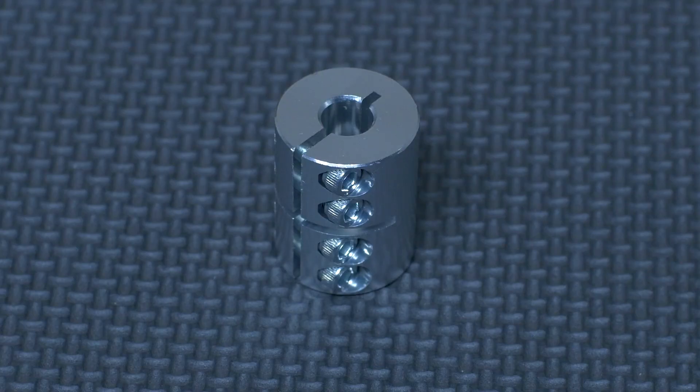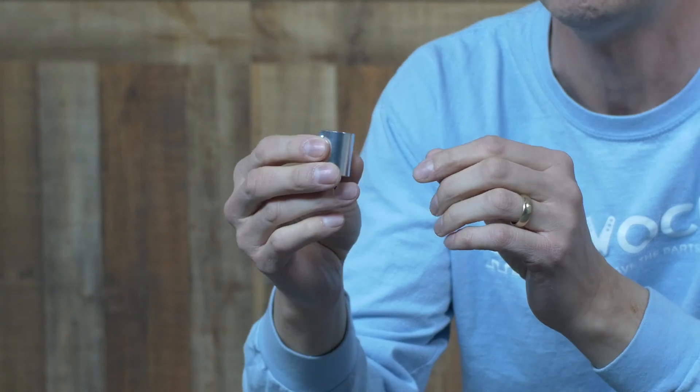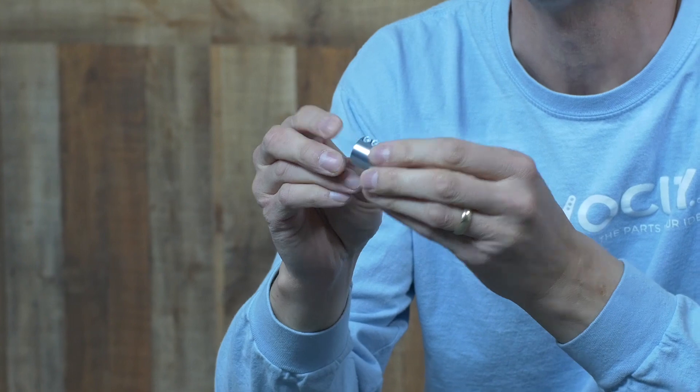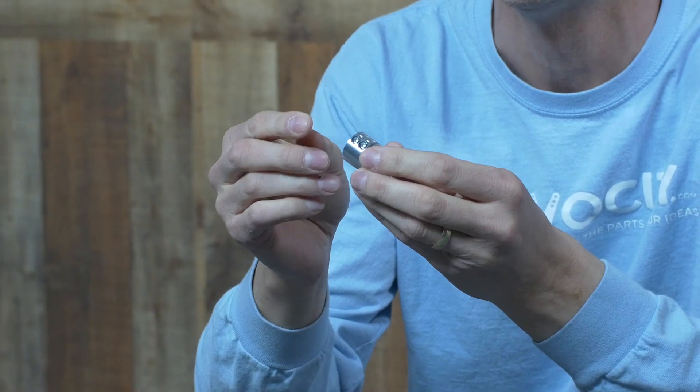Hey everybody, I'm Brian with Servo City here to show you some brand new products. The first one is our HD shaft coupler. The cool thing about these couplers is not only are they very rigid, but they also utilize four screws to clamp very tight on any given shaft. We offer them in various bores — you can go from an 8mm to a quarter-inch bore, or a quarter-inch to another quarter-inch bore, allowing you to join two shafts of various diameters together.